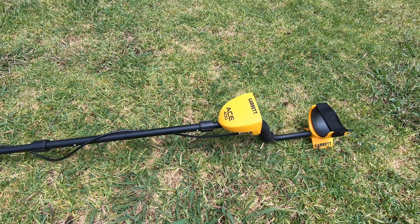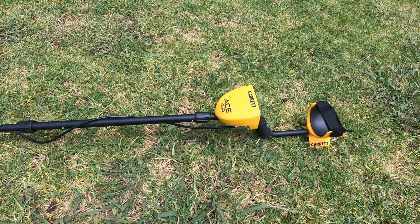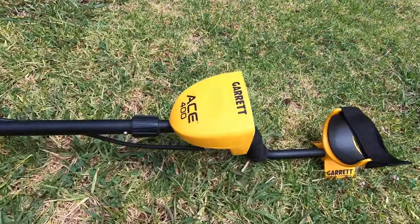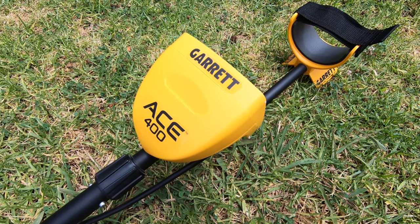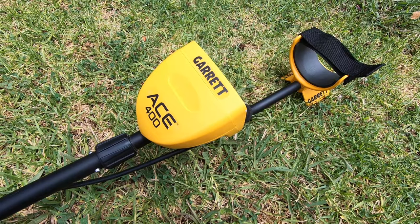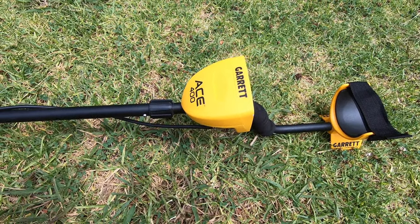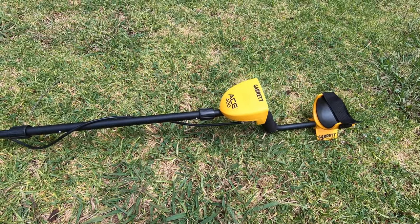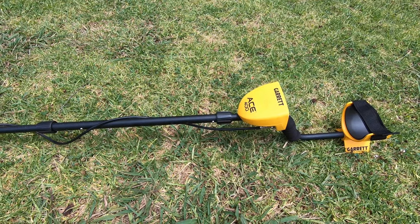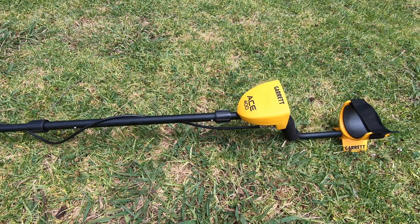Greetings everybody, and welcome to On Blast with MG. Today we're going to do a quick review and some testing of the Garrett ACE 400 metal detector. I purchased this via Amazon a year or two ago for about $140 shipped to my house, and it's proven to be a pretty reasonable metal detector, so I hope you find this review useful and get out there yourself and find some things.